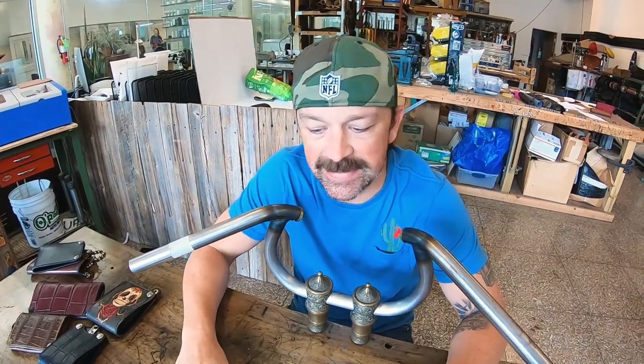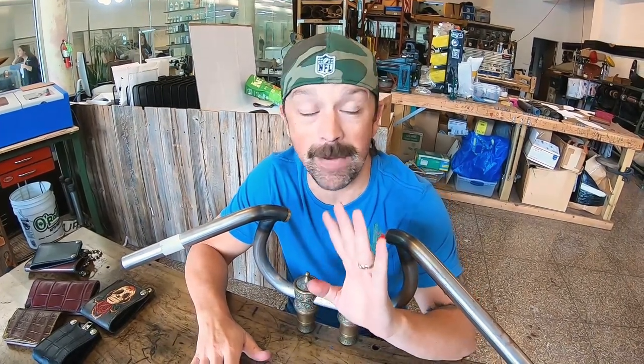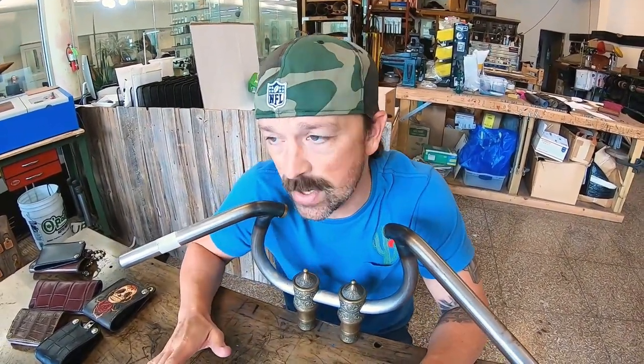You guys listen up, today is special. I'm gonna go through four of my favorite animal wallets that we make right here at the shop. We're gonna start with the collector's choice.